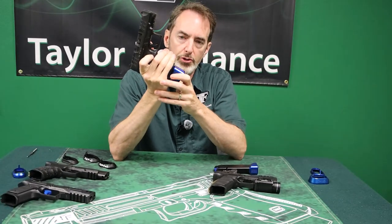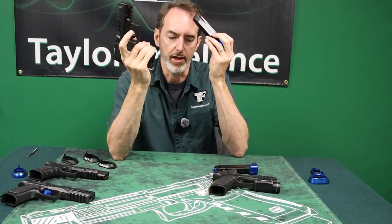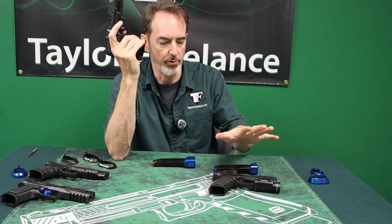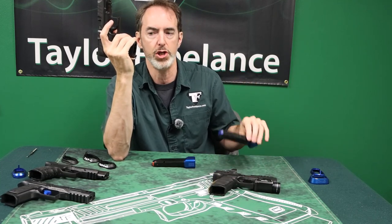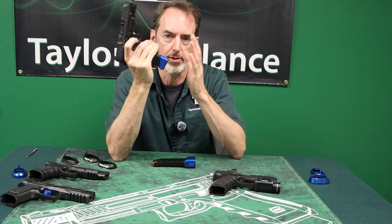Recently, Walther has started taking the 18-round magazine from the PDP full-size, putting a collar on it, and shipping it with the PDP compact, because it will actually fit the PDP compact. But as you can see, there's a big difference in the length.